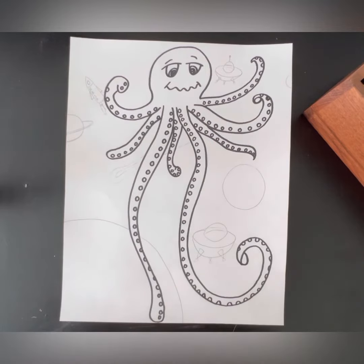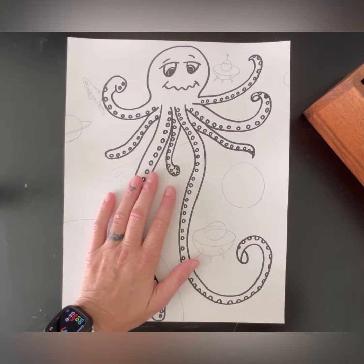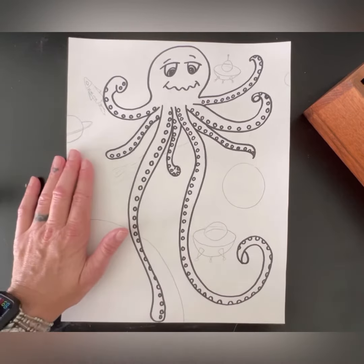Hi everyone, welcome to video three of our Dali inspired artwork. We outlined our main subject the last time we had a video. We also erased our straight pencil lines, and today we are going to be coloring in our background.